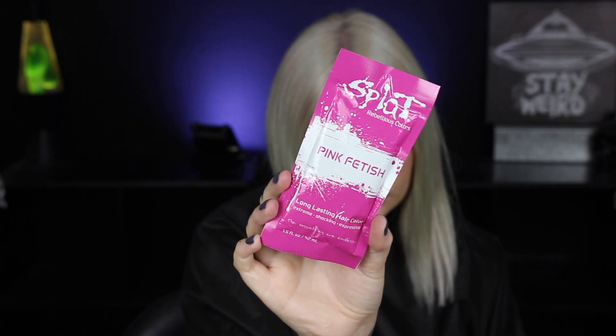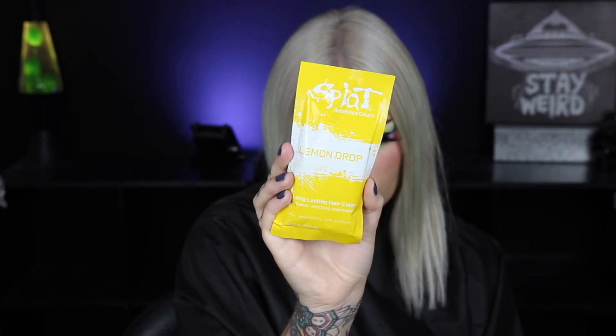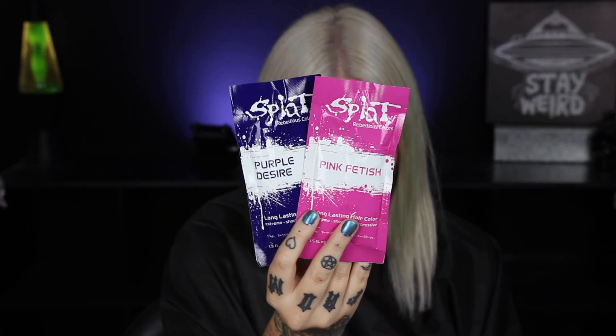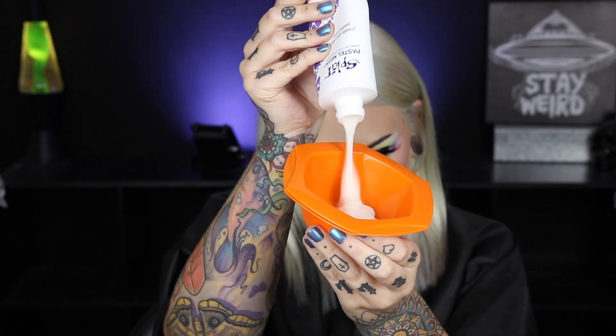For my pink shade I'm using Pink Fetish. For orange, I'm using Orange Fireball. For my yellow, I'm using Lemon Drop. For my green, I'm mixing a lot of Lemon Drop with just a few drops of Aqua Rush. For blue, I'm using Kelly's Blue. And for my purple, I'm using Purple Desire with just a few drops of the pink shade.